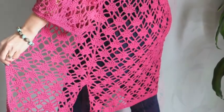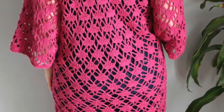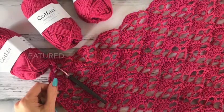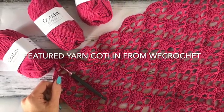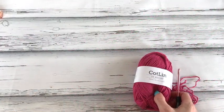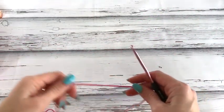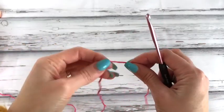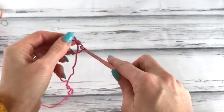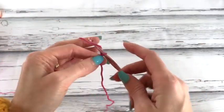Thank you for joining us. This is MJ and today we'll be working on the front panels for our sun-kissed crochet along. Both panels, right and left, begin the same way, so you're going to work them up the same way until you get to the sleeve portion. Let's begin by putting a slipknot on our hook and we'll chain 42.